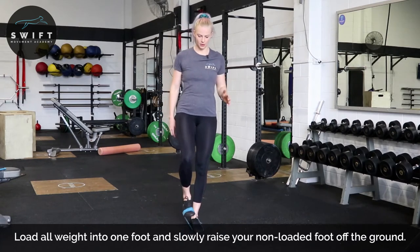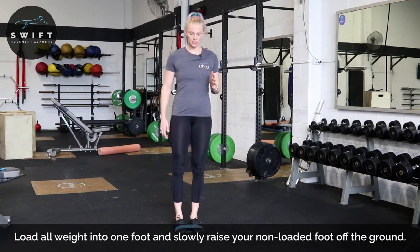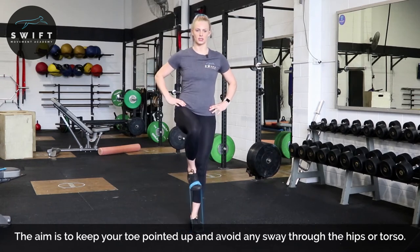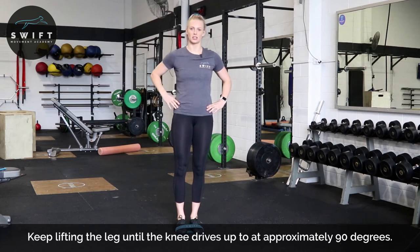We're going to drive up and come back down, making sure that there's not too much sway off to the side when we do this. Everything's locked on, we're driving straight up, back down. You should start to feel this up here in the top of your hip.